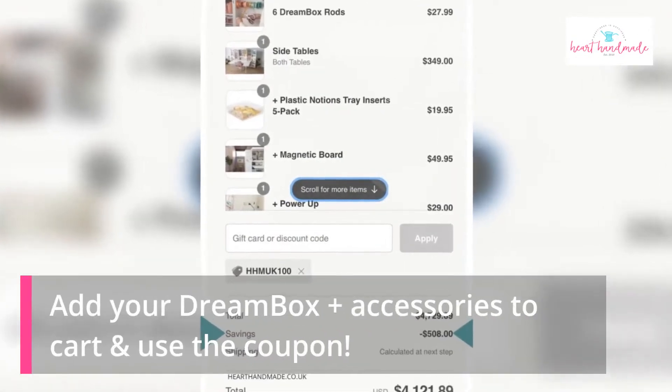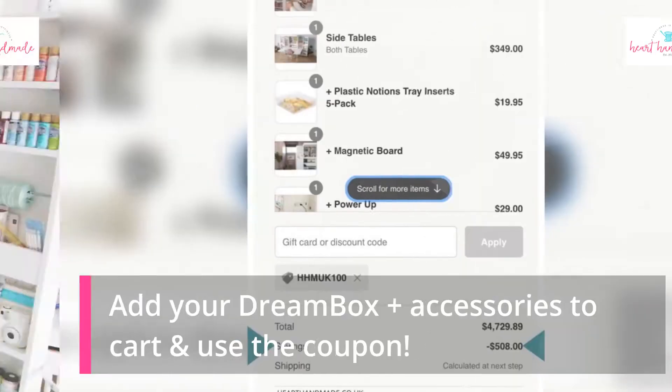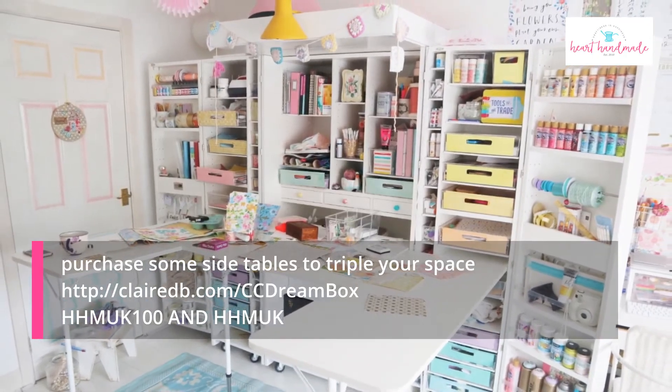Add the Dreambox plus accessories to your cart and the option to add a coupon code will be visible when you go to checkout. When you purchase the Dreambox, there's also an option to purchase side tables to triple your space.